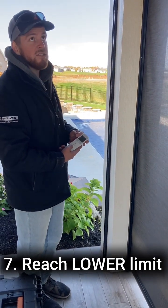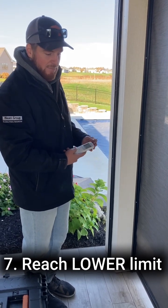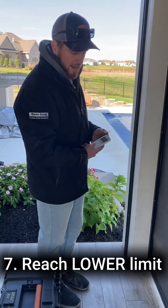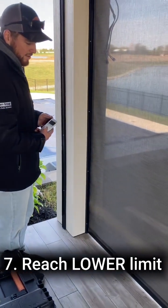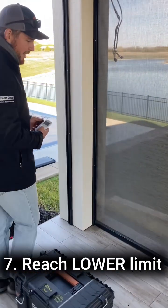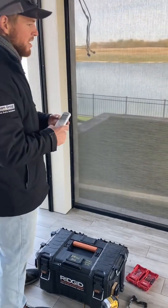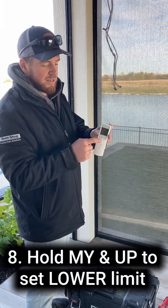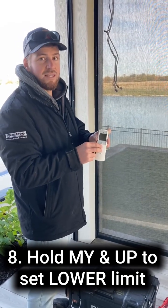Ideally, on the lower limit, you don't have any light gap on the bottom, but it depends a little bit on what the patio looks like that you're working with. I like it right there. So you're going to do the opposite of the upper limit — you'll hold the My button and the Up button to set the lower limit.